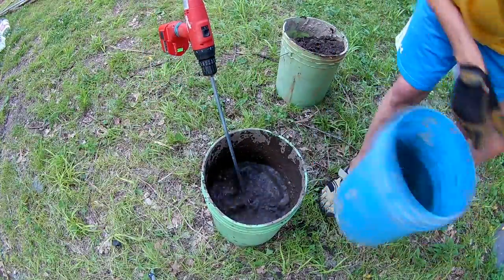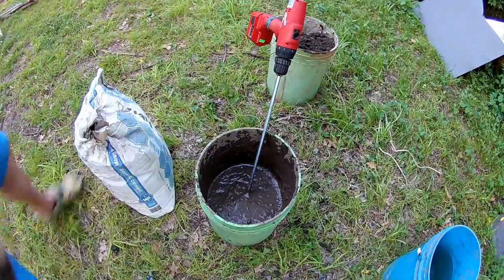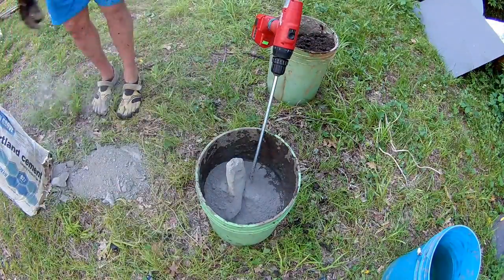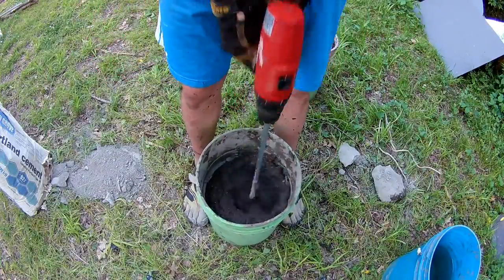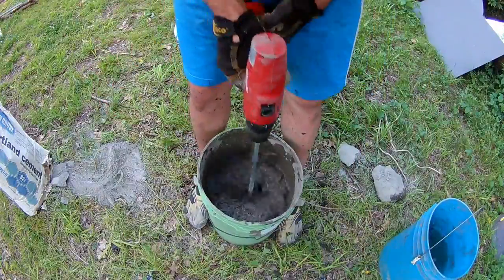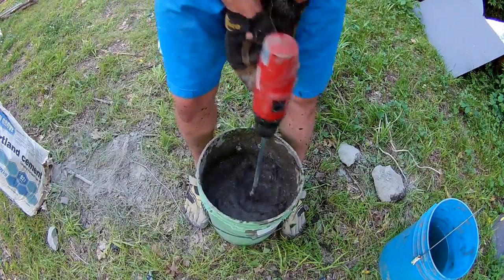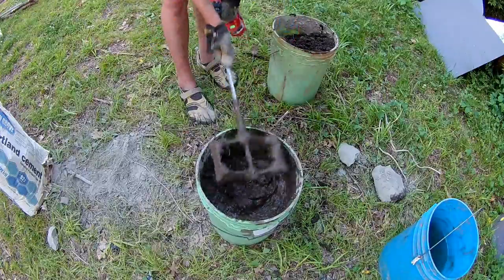I don't have a precise recipe that I follow. I usually just add and mix until I get the consistency that I am wanting. If I had to give a ratio or a percentage I would say you probably want about 10% by volume of Portland cement to the soil and water. On this batch I go a little light with the Portland cement because I know the post I am using is going to be pretty deep in the ground and is also very heavy.